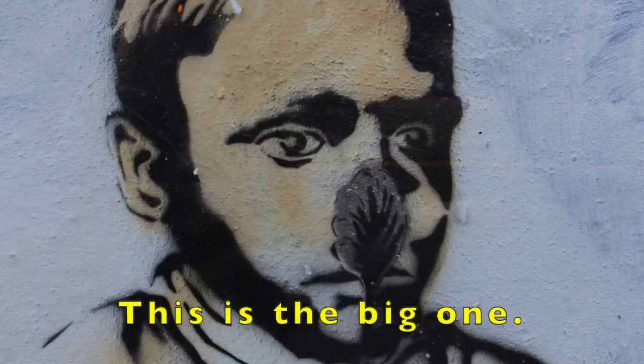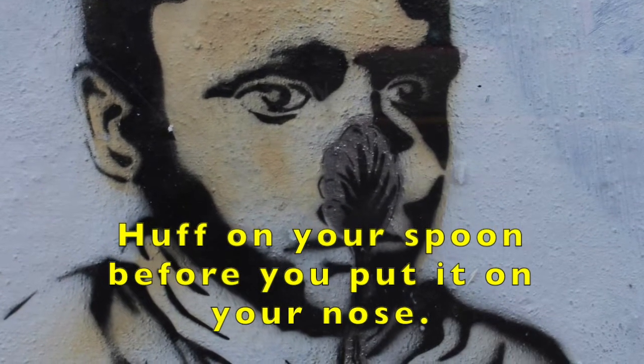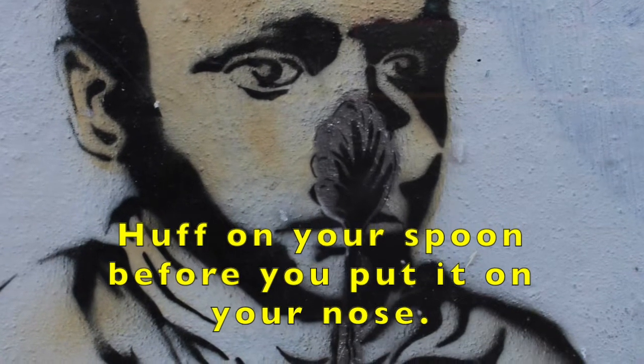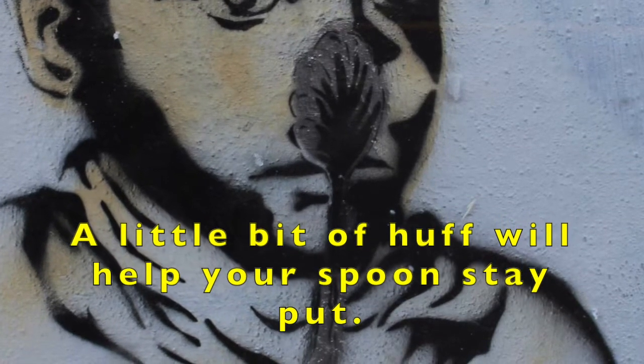Tip 7. This is the big one. Huff on your spoon before you put it on your nose. A little bit of huff will help your spoon stay put.